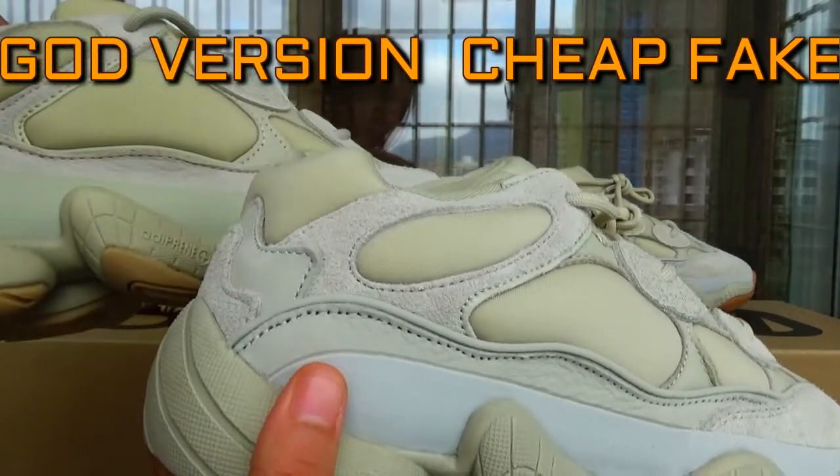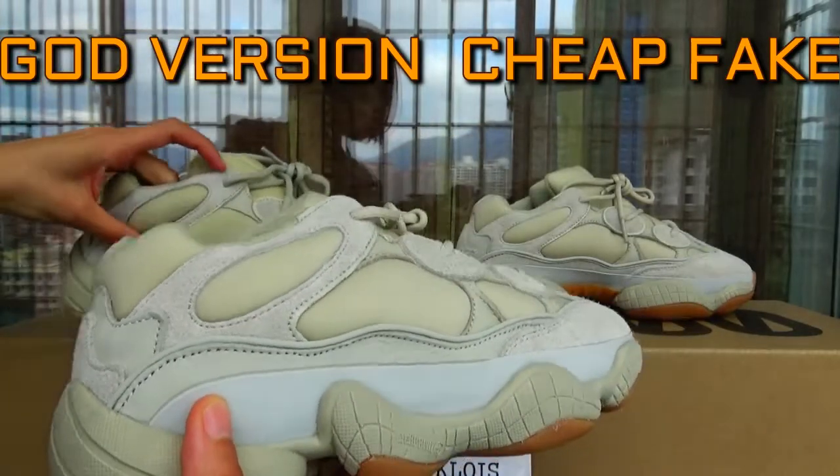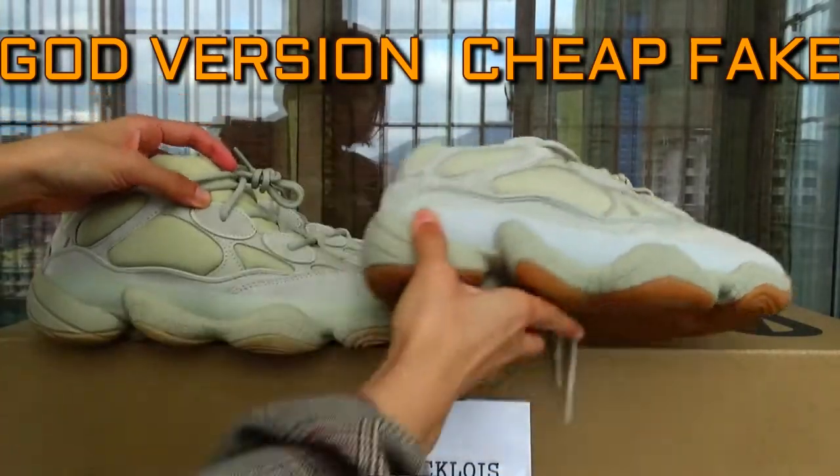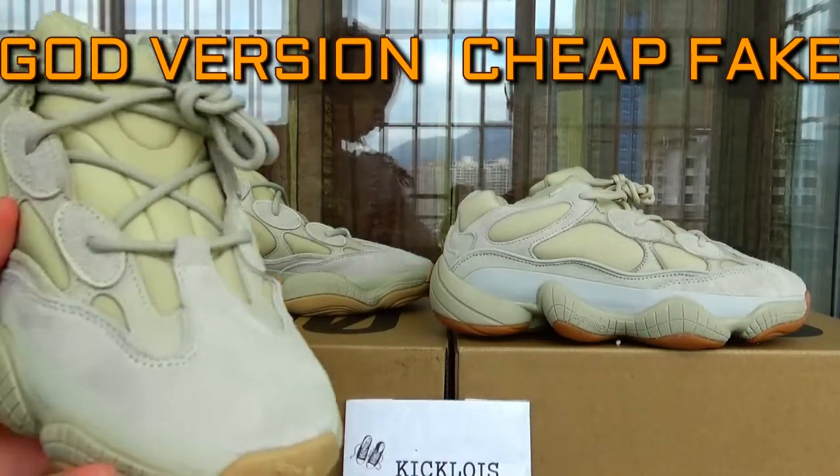And this is the color — in the colorway and the material, there is a difference. On the side, we can check the tone.